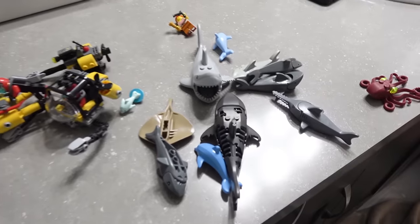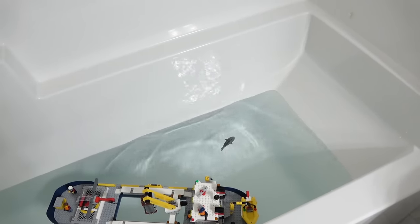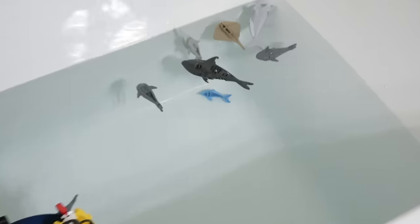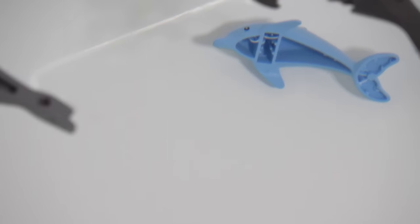After we populate our ocean with some sea creatures. The shark floats. Dolphins like the deep sea - he's sunk. Man overboard!